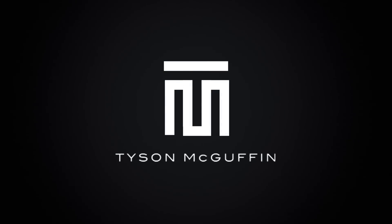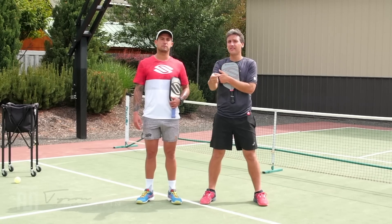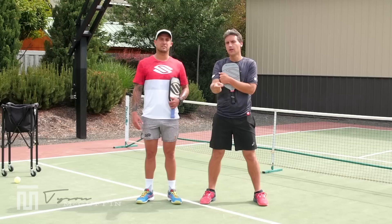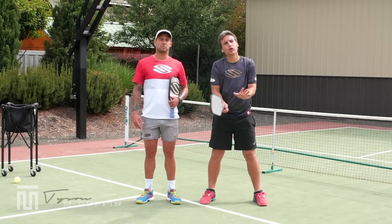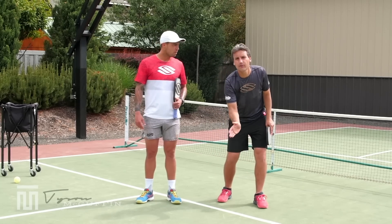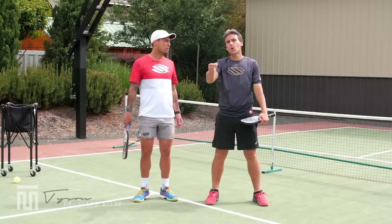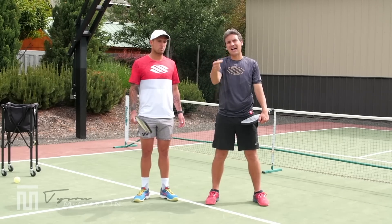The next common tendency we're going to talk about is not having consistency on the third shot drop because we're settling for a half volley. What that means is if the ball's coming in after we've served and they've hit their return, if we're taking the ball right off the short hop every single time, that ball is accelerating into the paddle. That's going to be the most difficult time to maneuver the softness and the height on the shot.